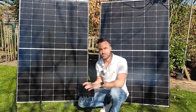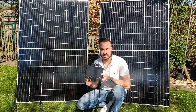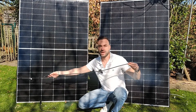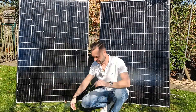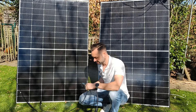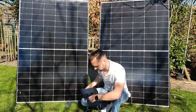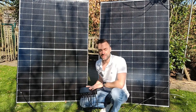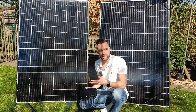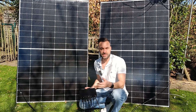First we connect the solar panels to the microinverter. We just plug each panel into its separate MPPT tracker. The set also comes with MC4 extension leads. This microinverter has two independent MPPTs, which means each panel is optimized individually — great if one panel is shaded or facing at a different angle.